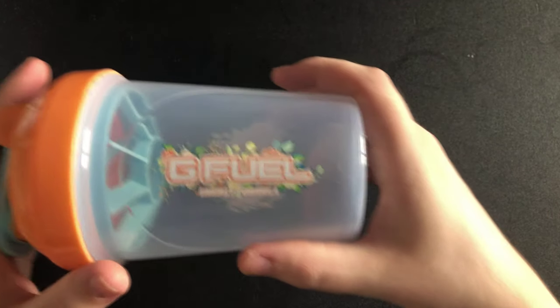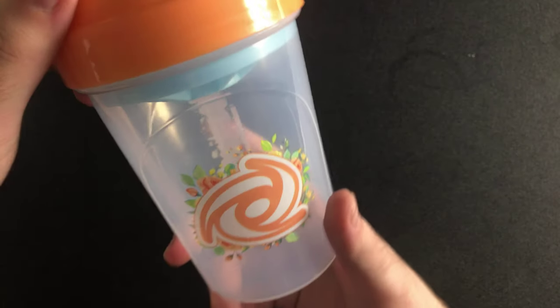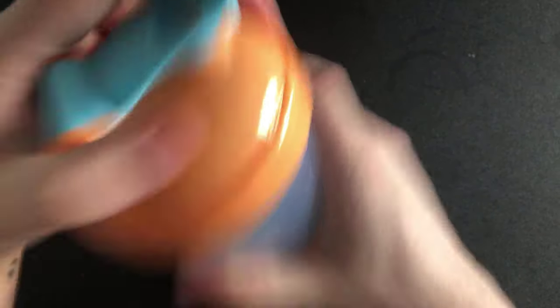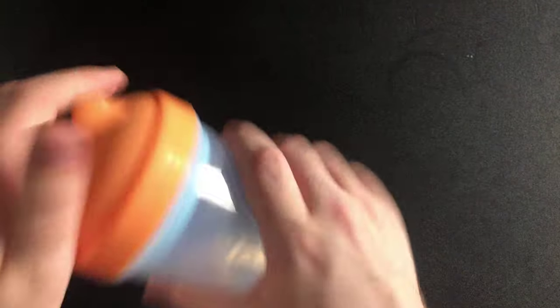I think this was the Floral Coral shaker cup. As you guys can tell, this one went very quickly. It's such a beautiful design on it — I love it. You've got your blue insert. That's that one.